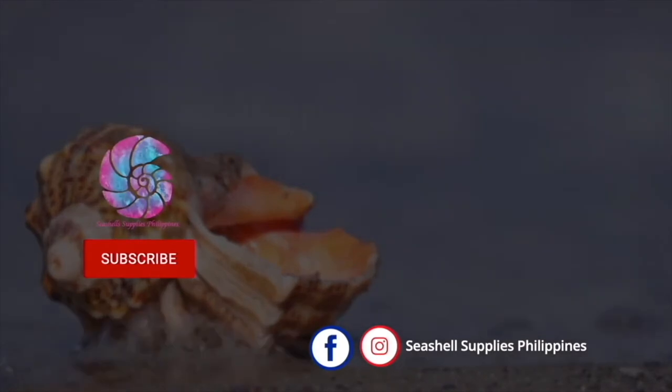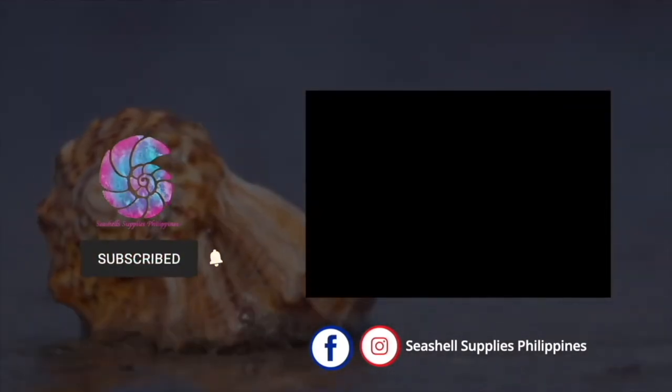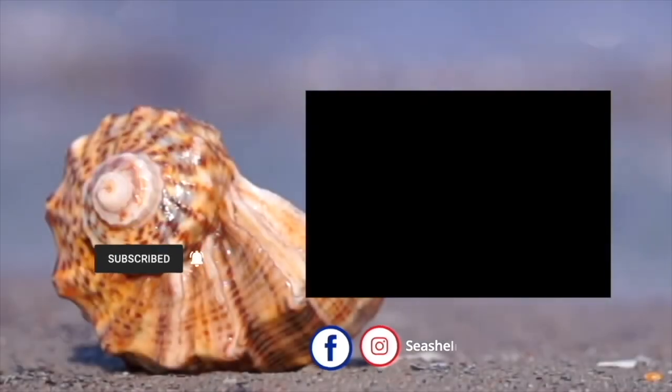Please like, share and subscribe. Comment below your request DIY. Take care everyone from me, Grace and Mary. Love lots. Stay creative, and we'll see you next time. Bye-bye!